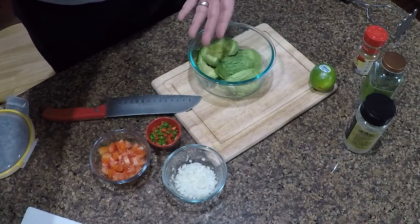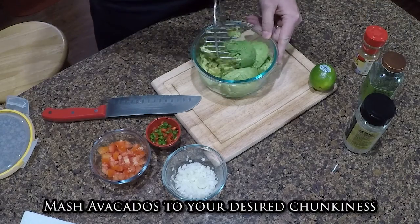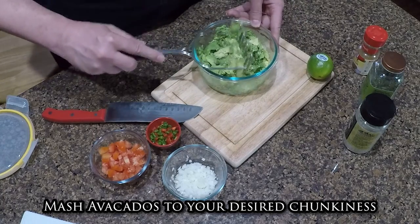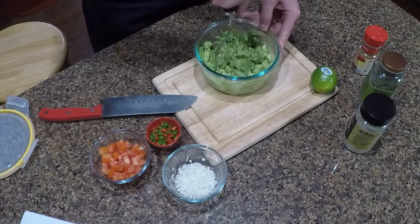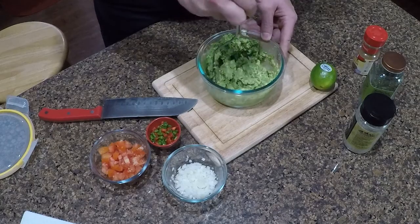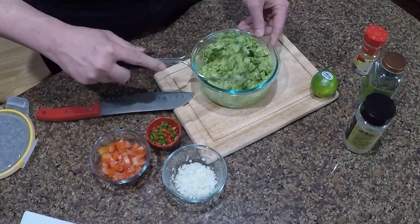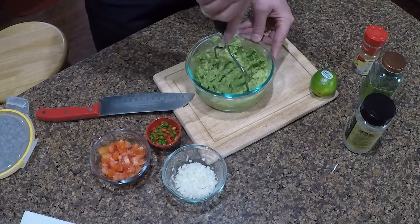All right, there's all of our avocados in the bowl. We're going to get in here and give it a good mash. People like their guacamole differently — some like it almost blended with no chunks, other people like it really chunky. I'm an in-between guy, so I like to get it where there's still some chunks but not giant chunks. This little masher does a good job of that.